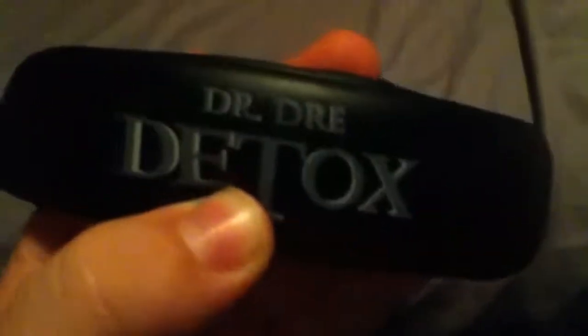Let's talk about the build quality when I first opened them. They feel really strong — exceptionally strong. Everything's aluminum, doesn't feel cheap at all. The cushions feel very good. Cushion up here feels decent. You got your Beats logo and the little Monster symbol. You turn it over on the left side and you get the serial number, left, Dr. Dre Detox. That's about it.